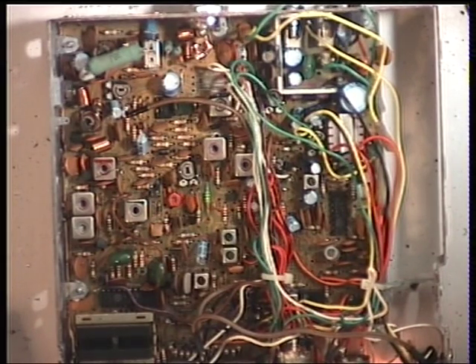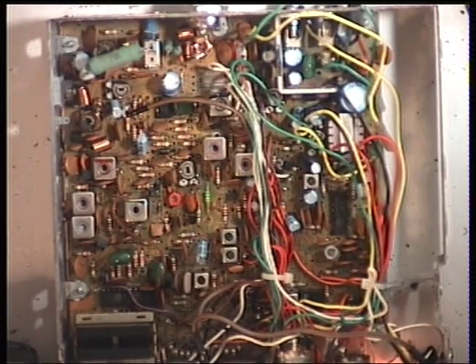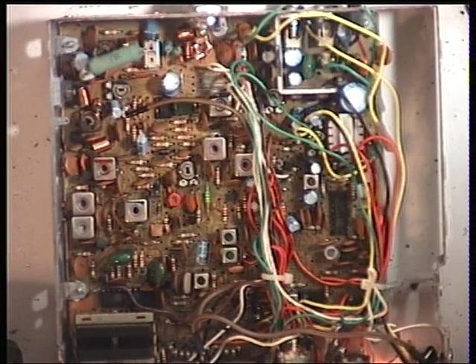Now what we'll do is go for the squelch. I've turned the signal generator off and we'll set the radio to threshold. We'll switch the signal generator back on and it's come in. Now we'll turn the squelch to full.